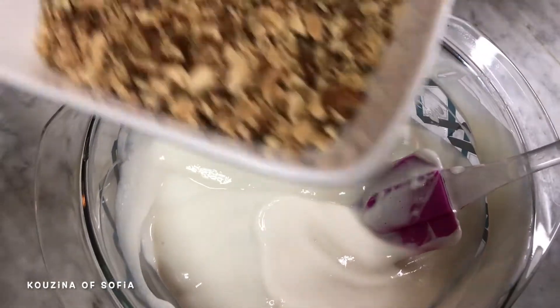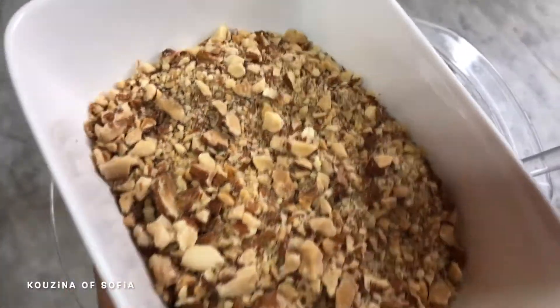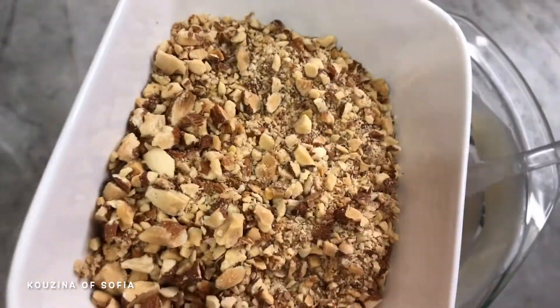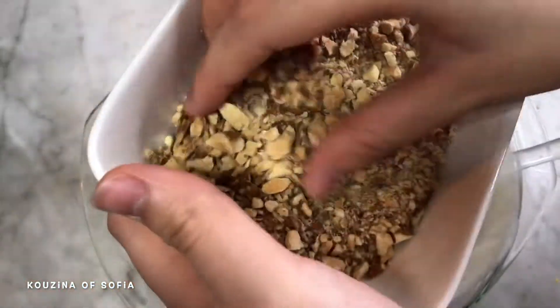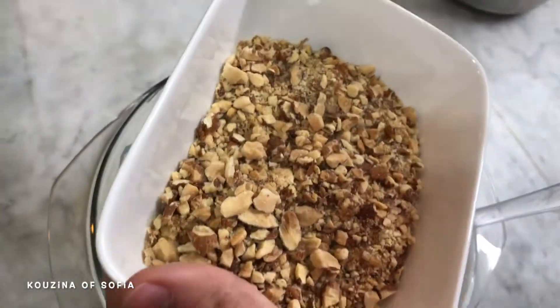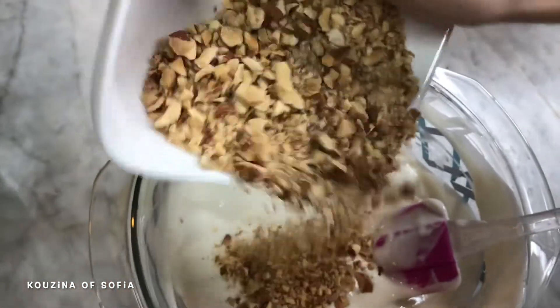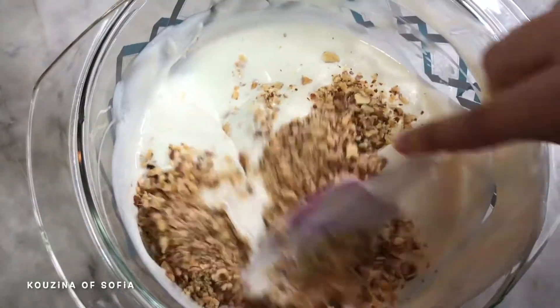We're also going to add in our almonds, but only half of them into the dessert mixture — we'll use the other half later for decoration and garnishing. The reason we kept some pieces this way and didn't break them into a fine powder is just to add some texture. Mix that in.